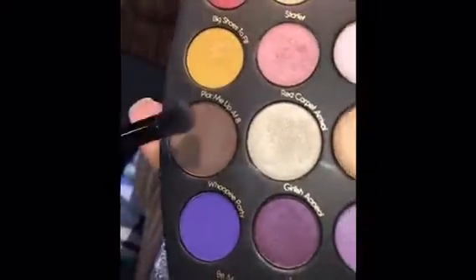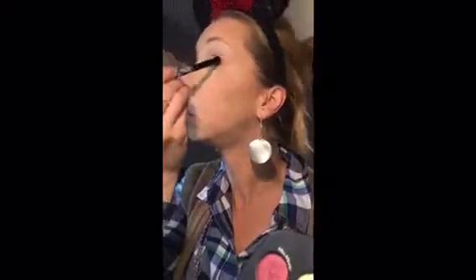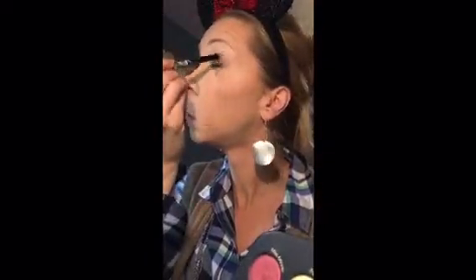Next I took some Pick-Me-Up at Eight — that really dark chocolate color — and just put it on the outer corner and dragged it up a little into the crease, just to kind of deepen up the overall look.